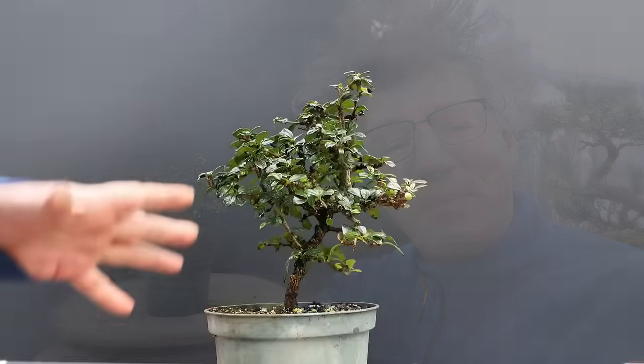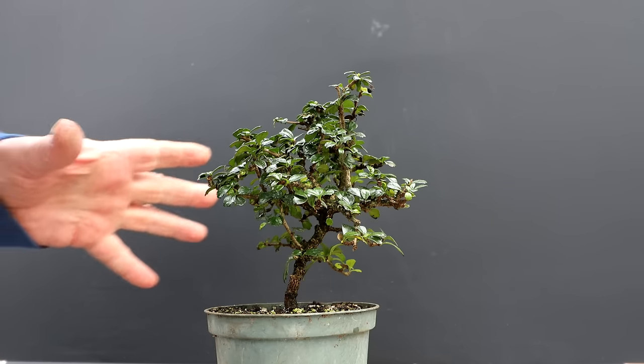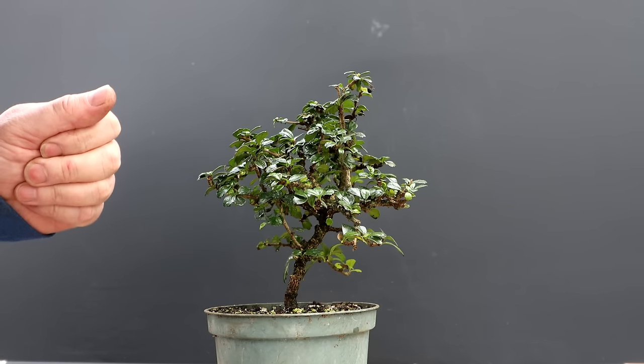Hi everyone, Nigel Saunders here. Today I'll be working on my Fukian tea, or Fujian tea, or Carmona. The Fukian tea is a new species for me — I've never had one before — so today I'm going to give it its first pruning.